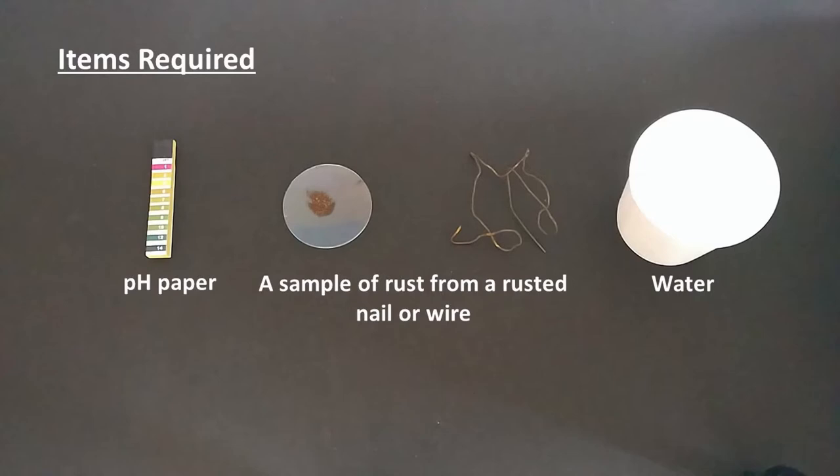Here we have scraped off the rust from an old construction binding wire using sandpaper, and collected it in a watch glass.